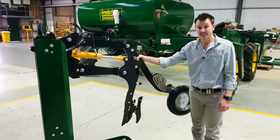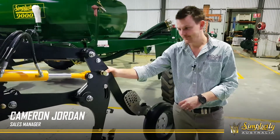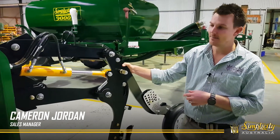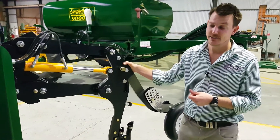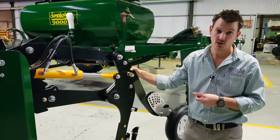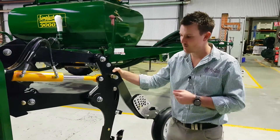I want to walk you through our recently released Territory parallelogram planting unit. It was released this year for the 2018 field days, and we've had some out for 2018 sowing. Hopefully some of you got to see it at the 2018 field days and some of us got to talk you through the units face to face, but for those of you that didn't get that chance, we wanted to be able to do it here.